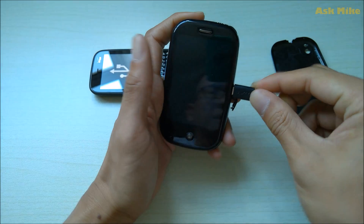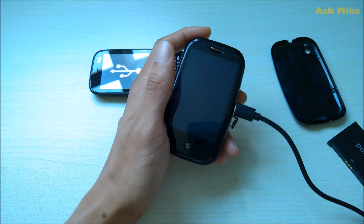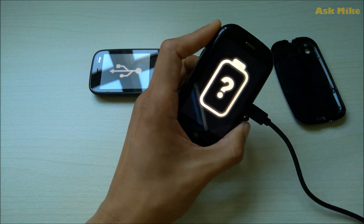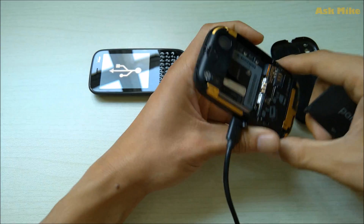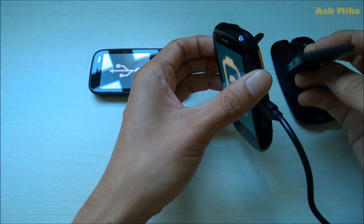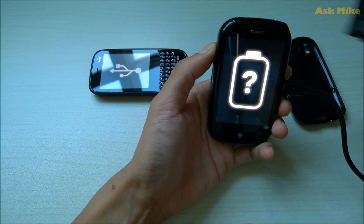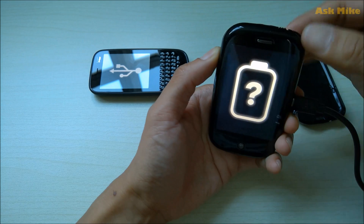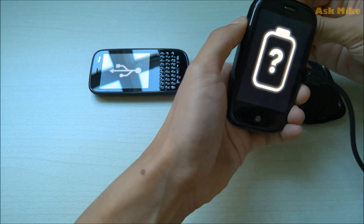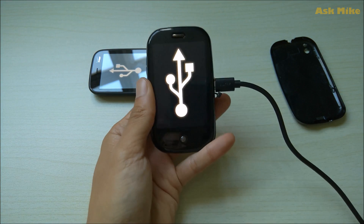Once you plug in the USB cable, you should see the battery charging sign on screen. When you see that, hold the volume up button and slot the battery back in. Press the volume up button and insert the battery — and there you go, your phone is in recovery mode.